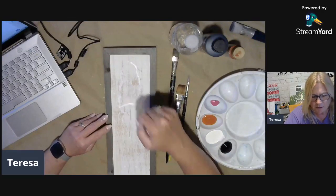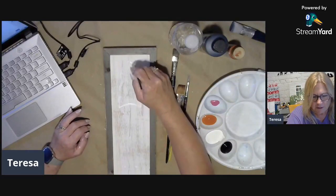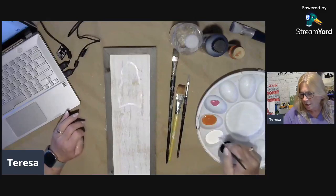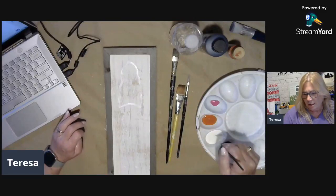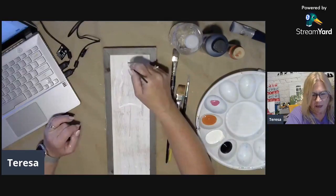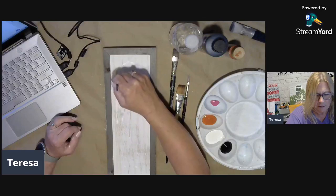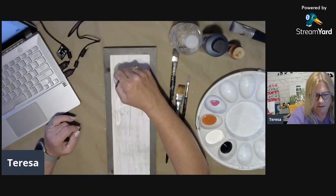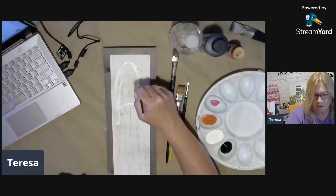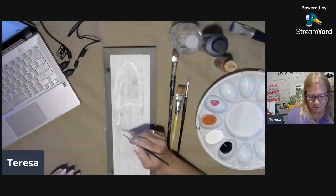I'm going to paint a gnome on this little board I got today from Hobby Lobby. They had a great sale — 40% off — and I just kind of thought this was the perfect shape for a gnome. I'm going to do his hat hanging down low because I like that look. I'm going to make him kind of a pumpkin color. It is called Burnt Orange, and I just really like the color.